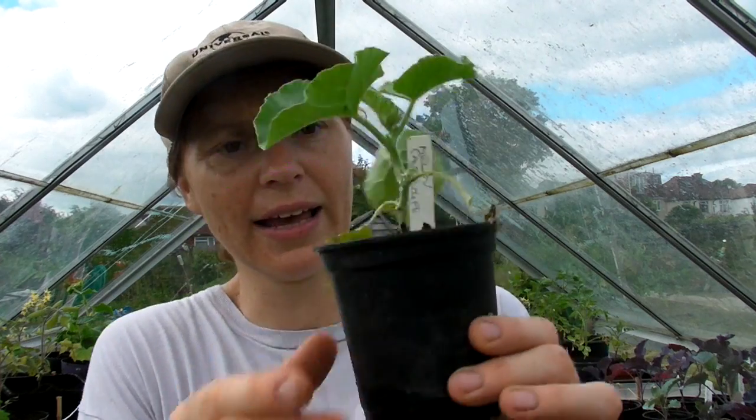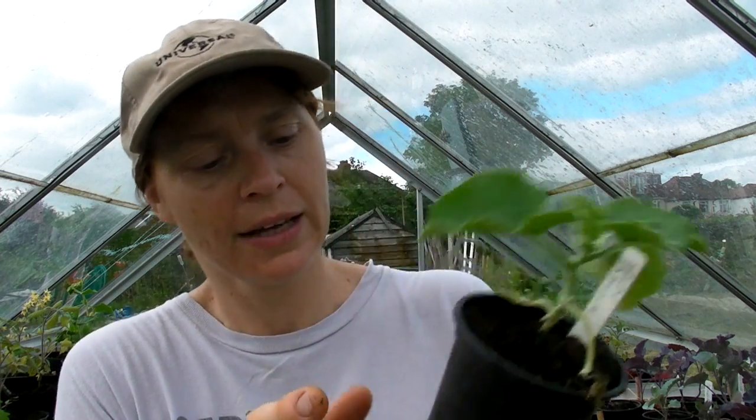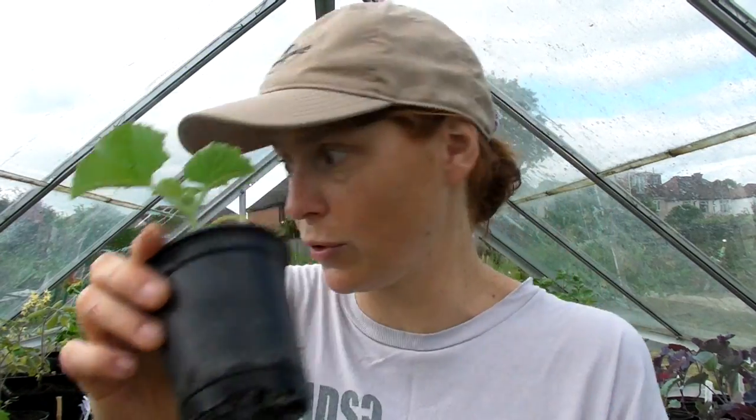I also have some cantaloupe melons here. I was hoping they would be slightly bigger, but I've got four and some are a little bit bigger than others — they seem to be doing fairly well. It's very difficult to grow melons in this country. I need to get hold of musk melons for next year because they seem to do better in our climate. If we look at the bottom of the pot, the roots are coming through, so they need to be moved on.